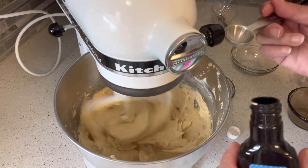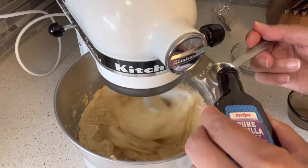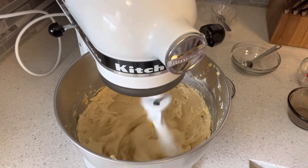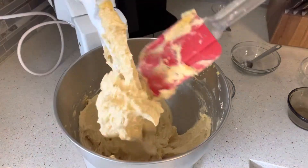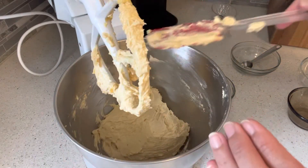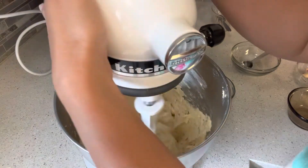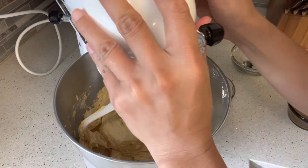We're going to add two teaspoons of vanilla extract. I'm just going to scrape it. I believe this is ready, so we're going to stop the mixer here and move on to our next step.